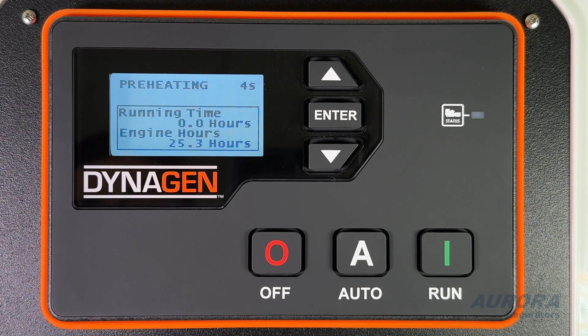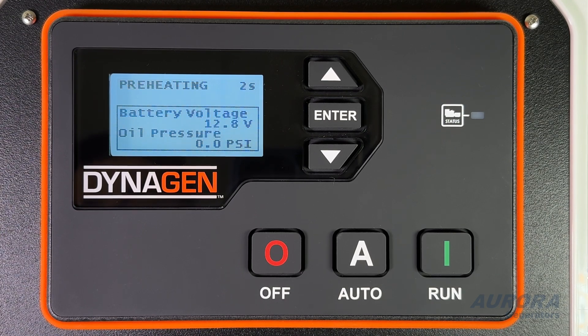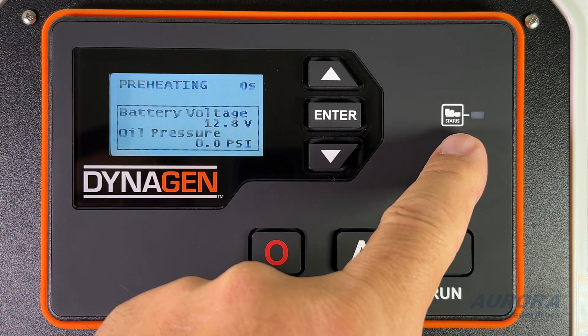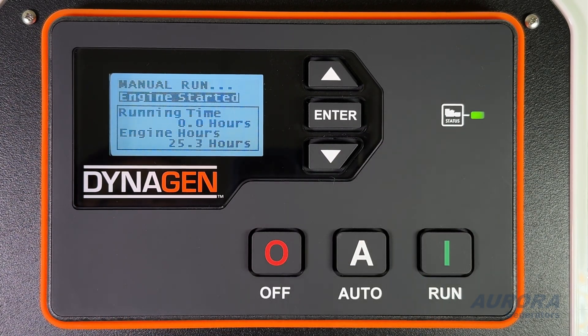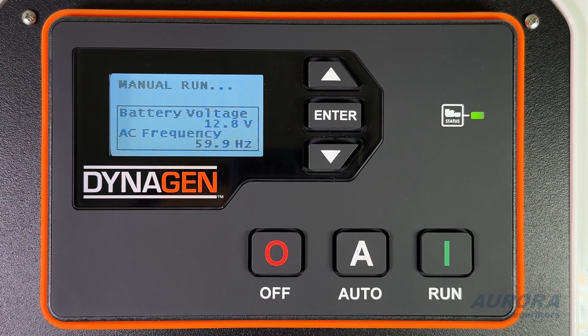And that's it. You've now been introduced to the basics of your DynaGen TG350 controller. For more tips and tutorials, subscribe to our channel and visit our website, www.auroragenerators.com. Thanks for watching and enjoy your new generator. See you next time.